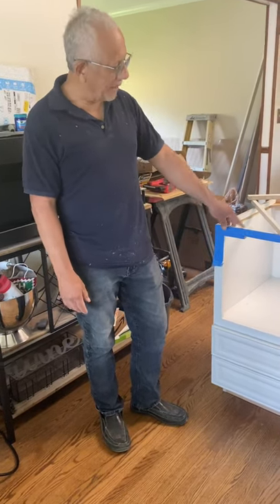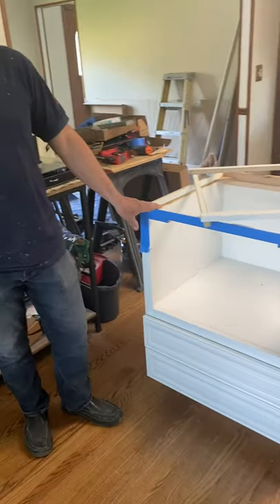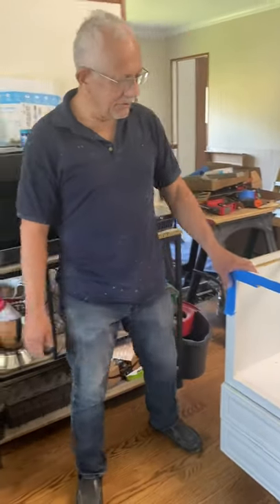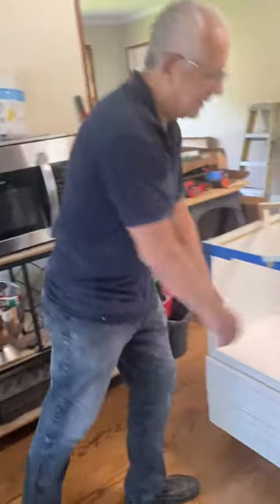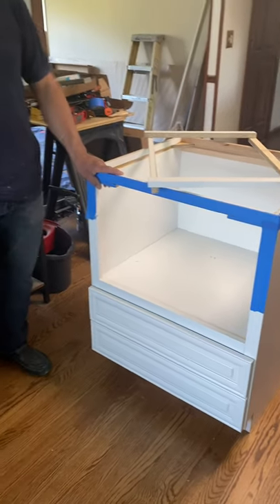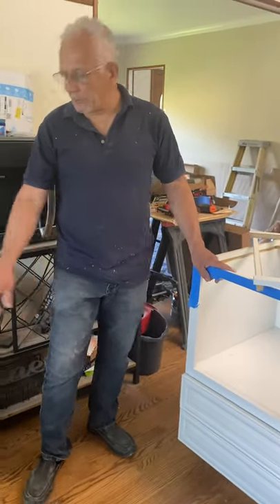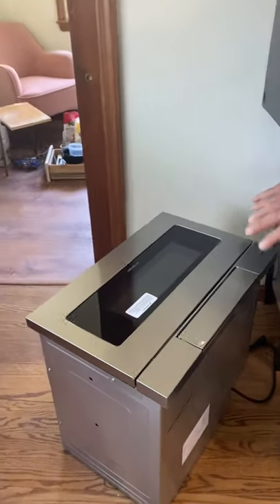This is an American Woodmark microwave cabinet. This cabinet is normally used just to place over the countertop and use it like a shelf inside. But in this particular application, what we are going to do is make this cabinet take a 24-inch row built-in microwave.